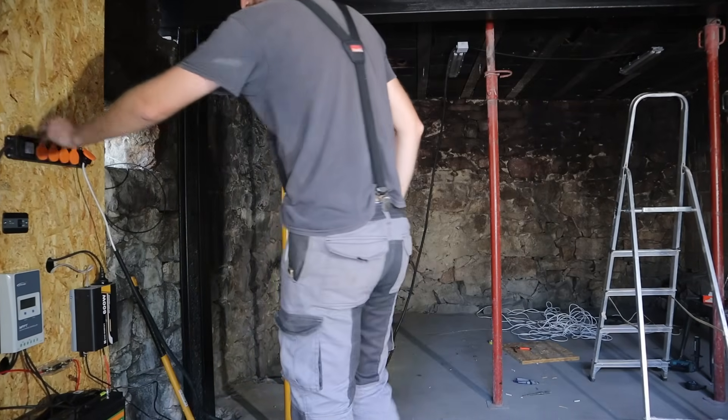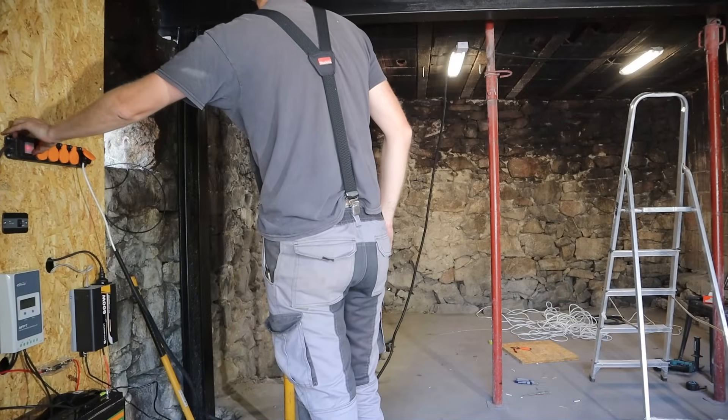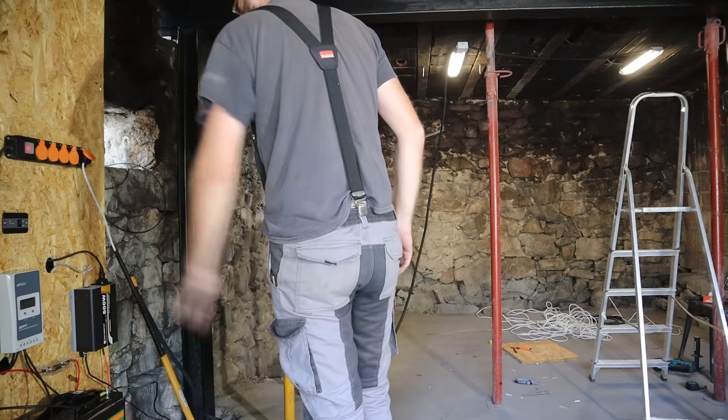Hopefully when I flick the switch the lights will come on. The lights are working, which is great. There are a few final touches to do — I'm just going to tidy things up, make it a bit neater, and potentially hide the cable around the back of the OSB like I've done with the other ones.